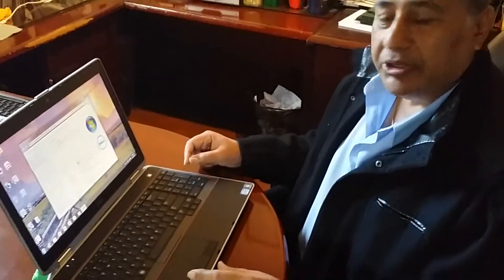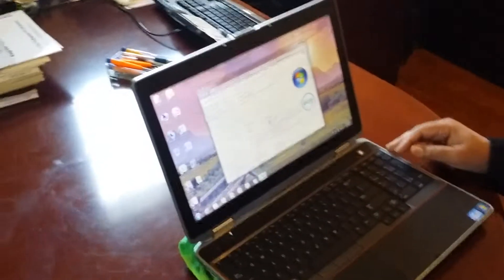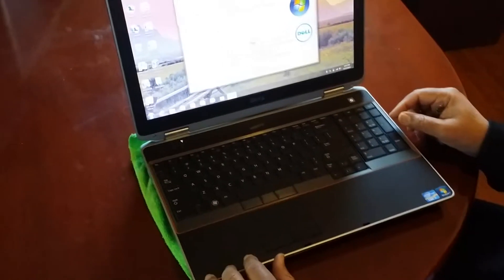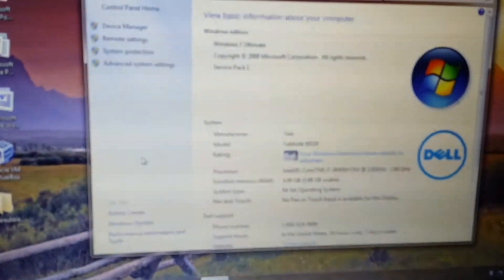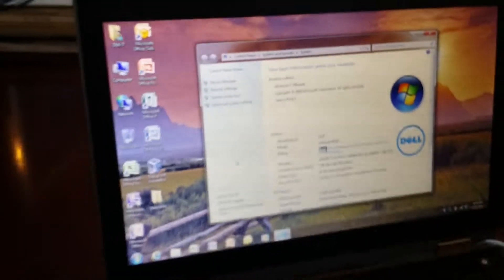Hello everyone, I will show you in easy steps how to upgrade memory on your laptop — a Dell Latitude E6520. At this moment it has 4 gig and I'm going to make it 8 gig. Before we do, we need to shut down the computer — that's the first step.